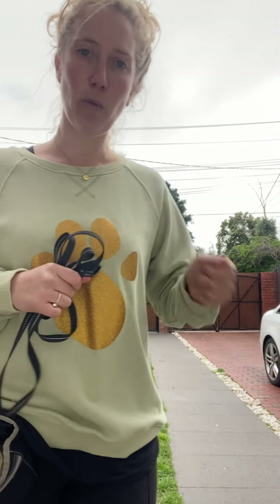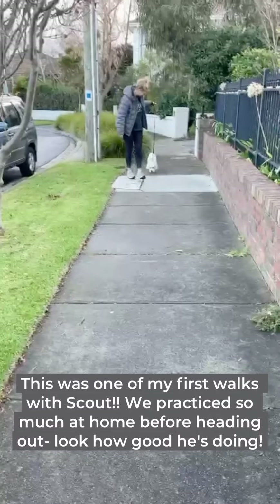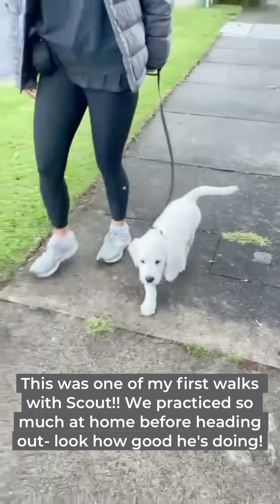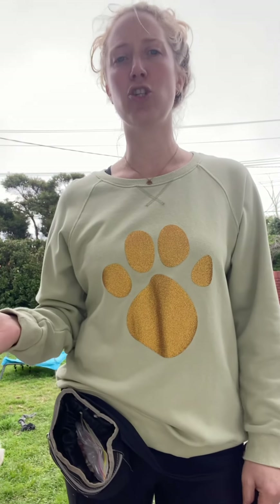Reinforce your puppy for being close to you; stop walking if they start to pull, and the moment that lead goes slack, keep going and start rewarding again. As your puppy gets it really nicely you can reduce that reinforcement, always reinforcing with your words, but eventually pulling back on using so much food. When you start taking your puppy out into the street, have really low expectations — don't think you're going to get to the coffee shop and back.